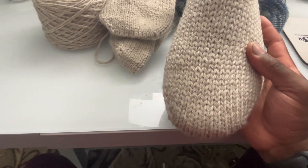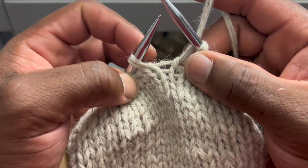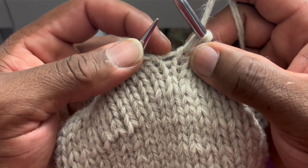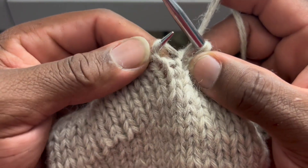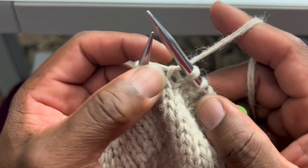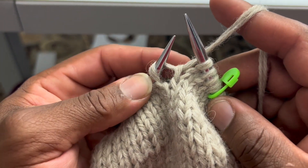Starting with the make one right, we're going to take our left needle and grab this bar right here from back to front — so we're going to scoop and come towards us. Then we're going to take our right needle and knit regularly.